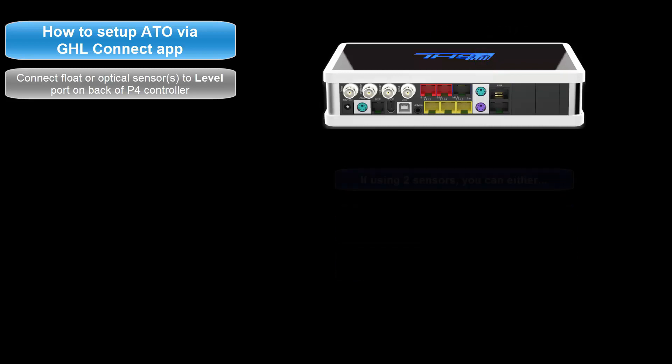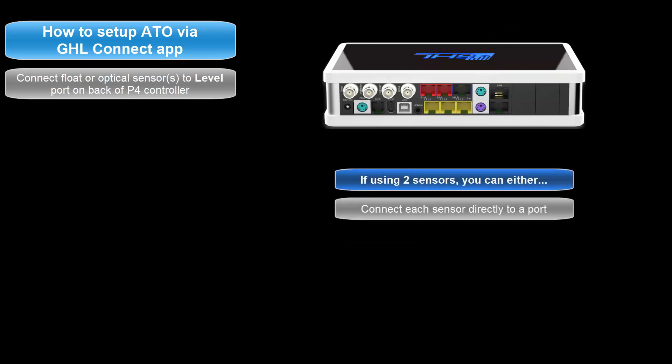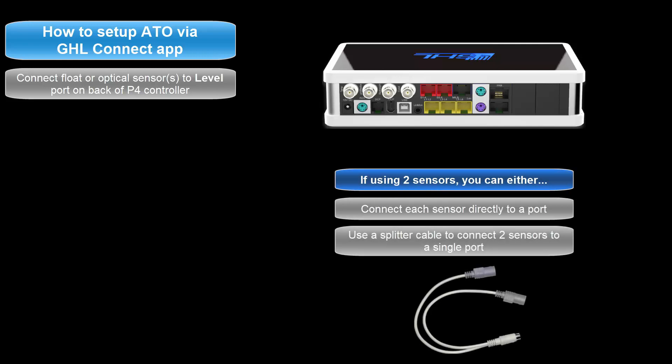If you are using two sensors, you can either connect each sensor to its own port, or you can use the splitter cable to connect both sensors to a single port. If you choose to use a splitter cable, the level sensor numbering will automatically be assigned to the first and second number of that port. For example, connecting two sensors to the level 1 and 2 port would make one end of the splitter cable level sensor number 1, and the other end level sensor number 2.